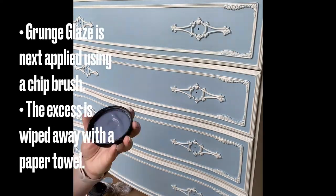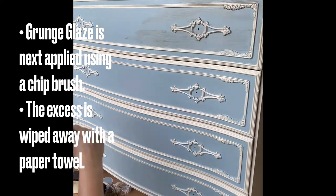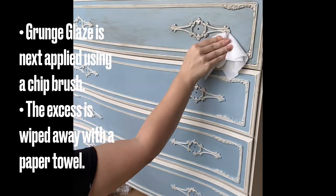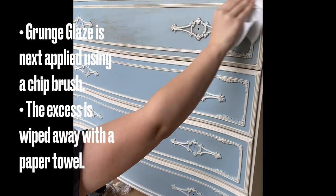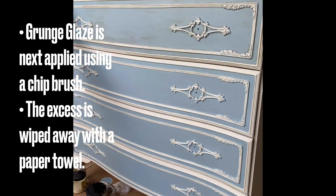Once the satin clear coat had dried, I applied Dixie Belle's grunge glaze over the piece using a chip brush. I worked in small sections as the glaze does tend to dry quickly. The satin clear coat makes it easier to wipe back the glaze where required with a paper towel.